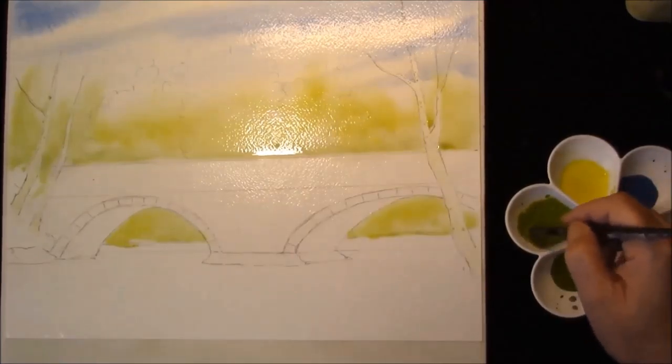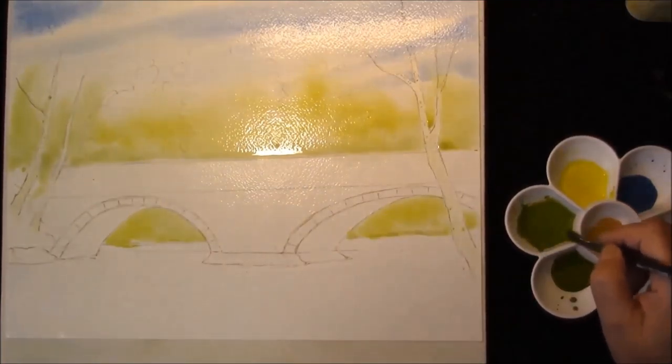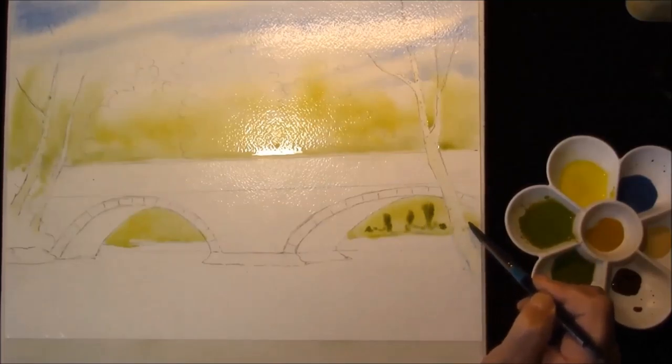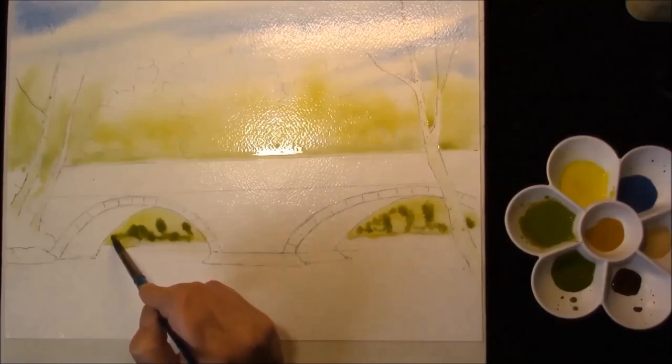This is just a light green made from cadmium yellow light and ultramarine, with just a touch of alizarin crimson in it, just to take the glare from it.